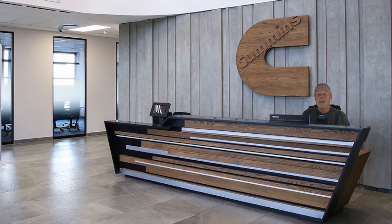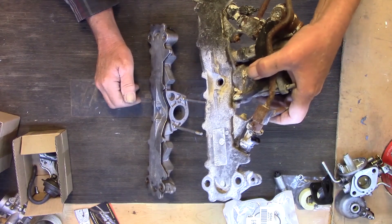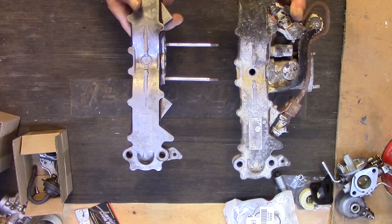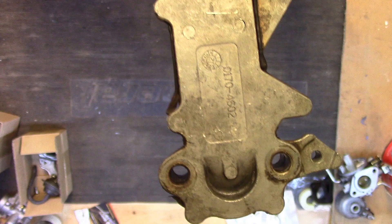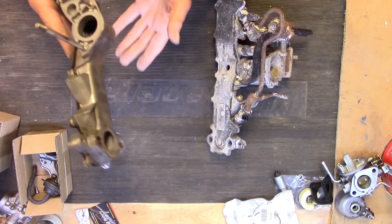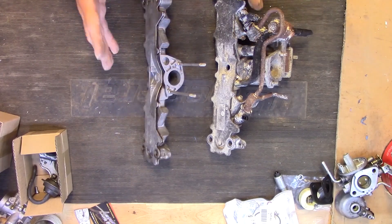Let me get back to this one and get it back together and see if we can get it running. Here are the two intake manifolds — this is the one with the fuel injection: your injectors are here and your sensors. If you look at them from the top down, they're identical. If you look at the numbers on the top, they're the same. This one just doesn't have the ports drilled out for the fuel injection. They're identical — this is for the carburetor, this is for the fuel-injected one — so they're going to fit.